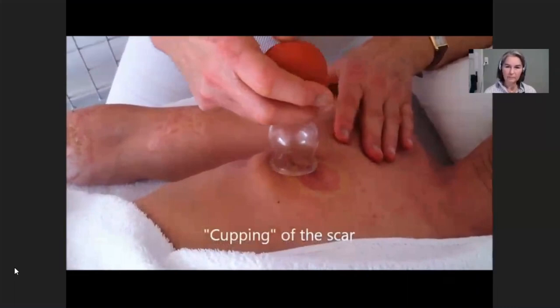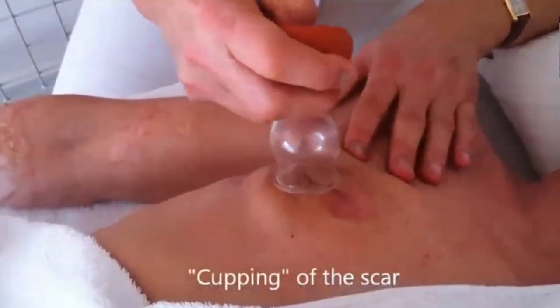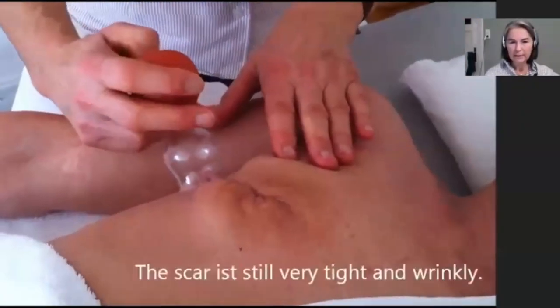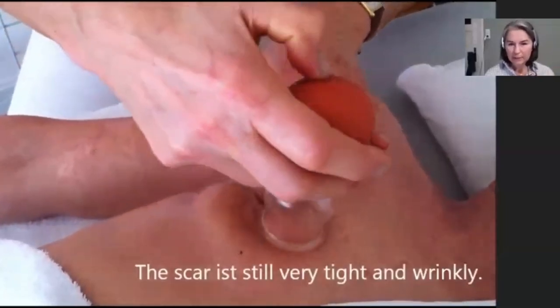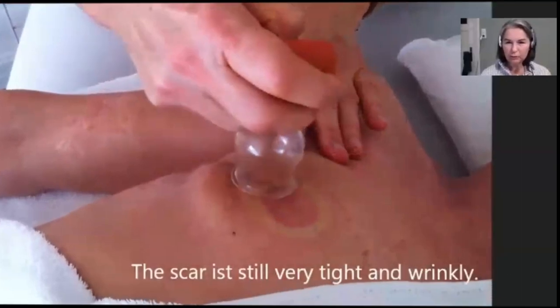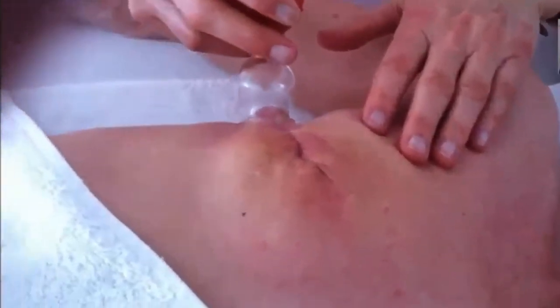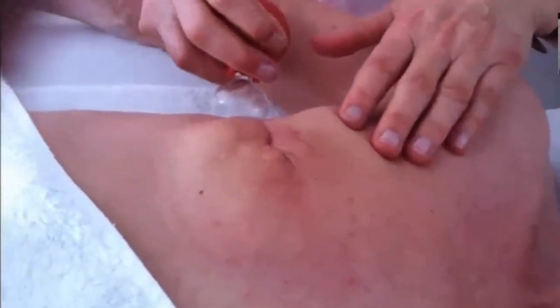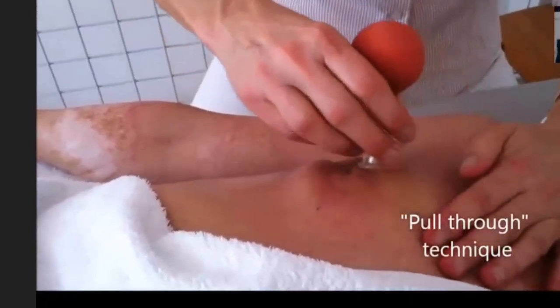My favorite tool: cupping. So this is my tool — it's a ball, and it makes under pressure you put it on the skin and it sucks. So you see here it doesn't work — it's tight and wrinkly, so the suction doesn't work — but you will see soon that it's improved. I call it the pull through technique.